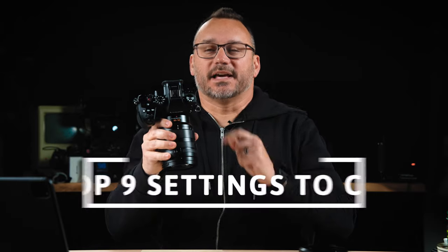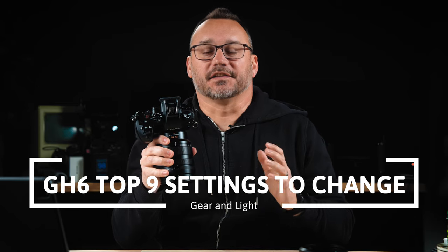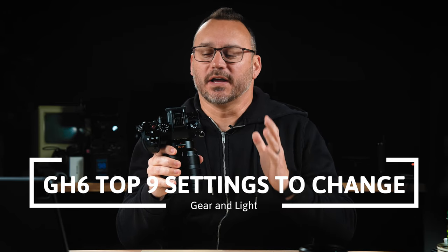Hey, it's Jared with Gear and Light. I'm here with the Panasonic Lumix GH6, and I have some settings that I changed on this camera to improve my workflow and optimize this camera for my shooting style. And I'm going to share those with you here today.